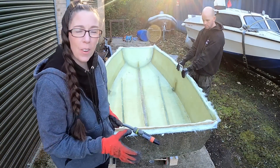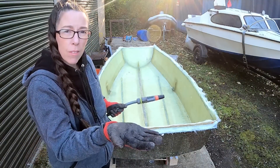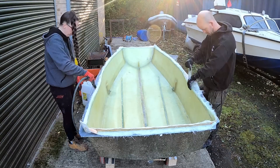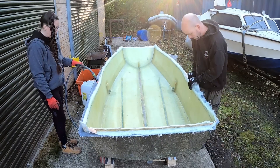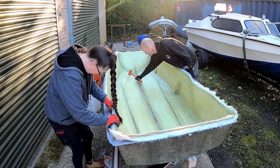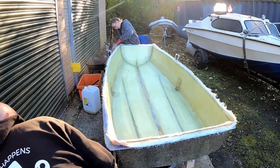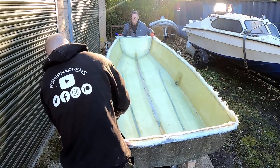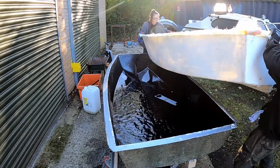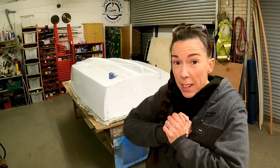As much as possible between the boat and the mould, and hopefully the boat will just float. Float your boat time. So you know what they say about polishing a turd? That's what we're about to do.